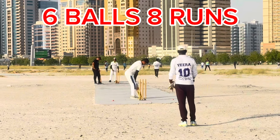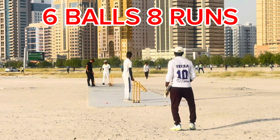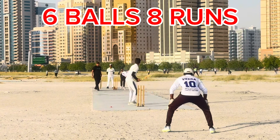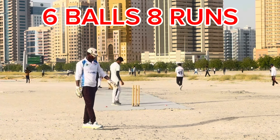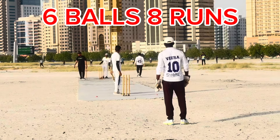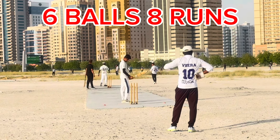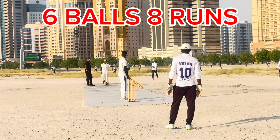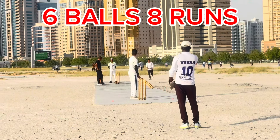First ball of the second over. Actually, it's a wide. Target is 167. The goal is 167 — it's a big target. Every chase is a big target.